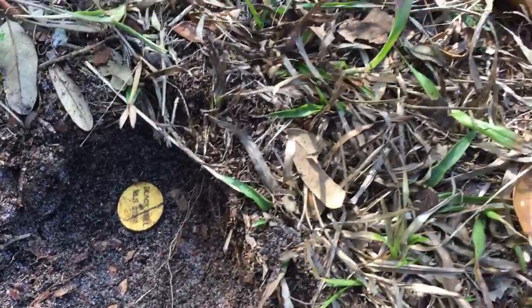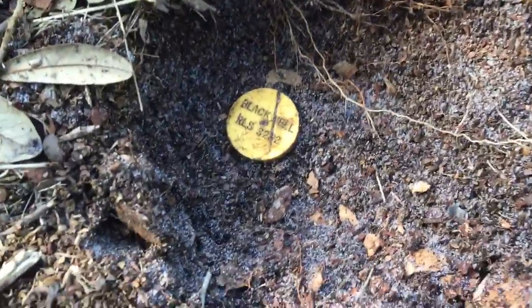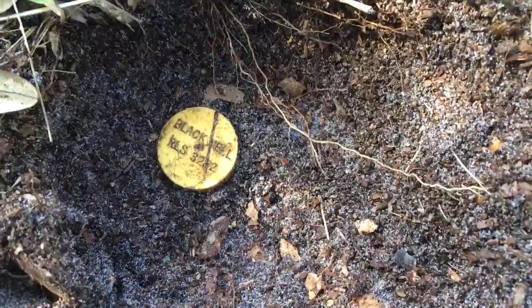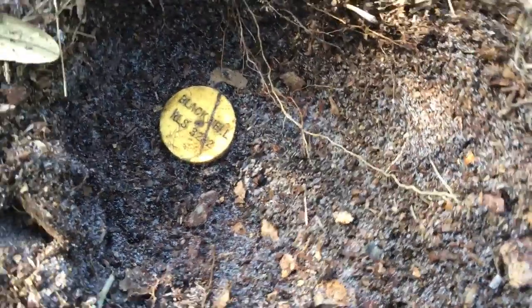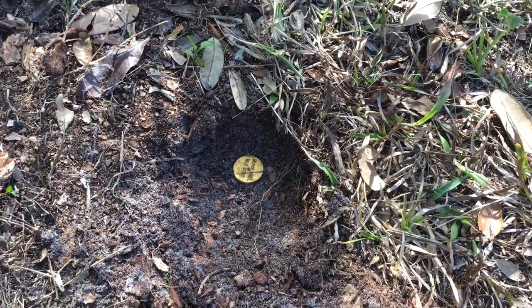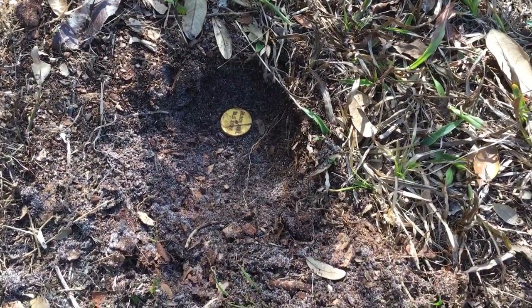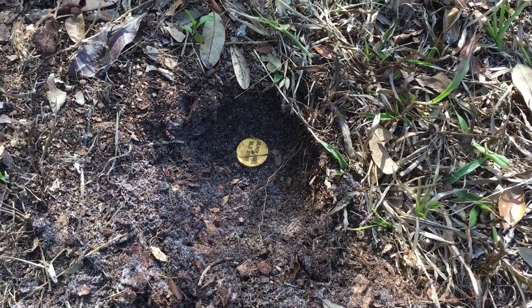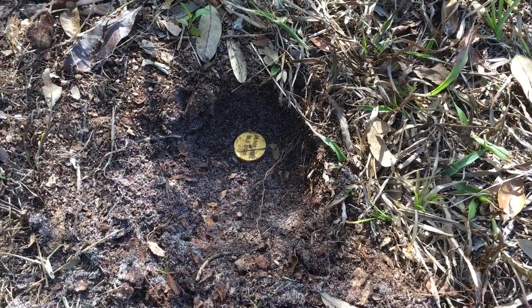There's a surveyor's cap from whoever surveyed this property before. In this particular case, that surveyor is Blackwell, Registered Land Surveyor 3222. So I'm going to go to the phone book, call Blackwell, and tell him to come out and give me a re-survey, because he's already surveyed this property. A re-survey is generally cheaper than an original survey.